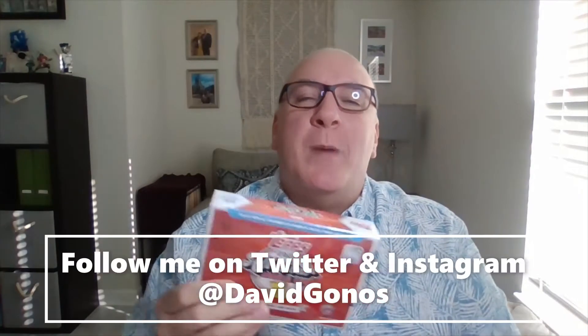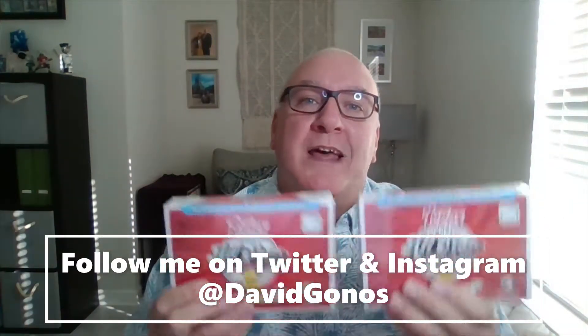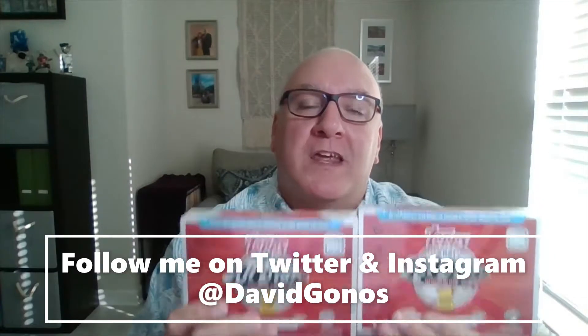Happy hobby! I'm David Gunnes. Today we're getting into two boxes of 2021 Topps All-Star Rookie Cup. This is a new series by Topps. I love it. These All-Star Rookie Cups are pretty awesome. The set includes some Hall of Famers like Kirby Puckett, Ozzie Smith, Derek Jeter, Carlton Fisk, and Eddie Murray.